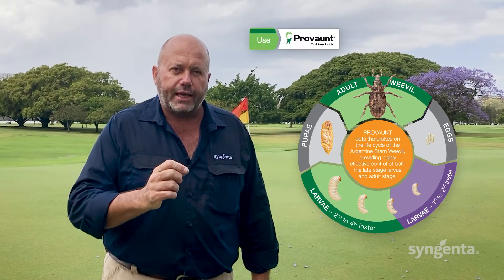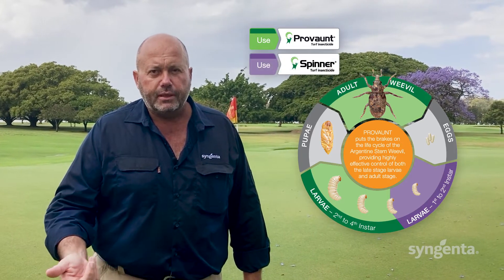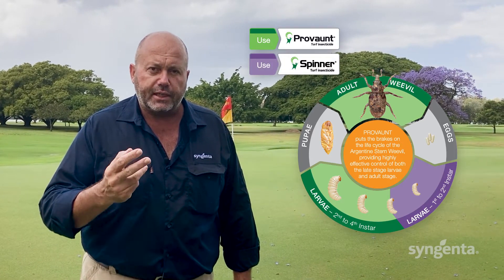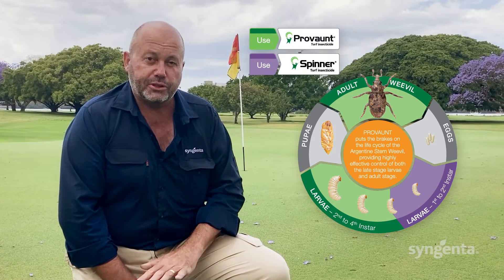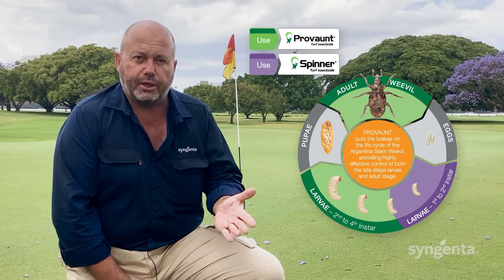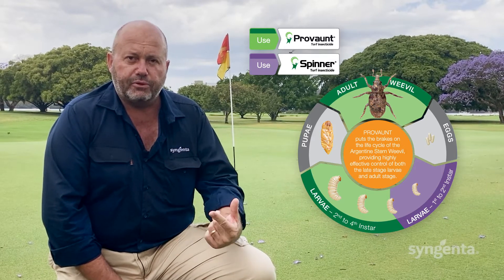Use Prevent to target adults and late-stage larvae in combination with Spinner to target first and second instar, which may still be inside the turf plant. As soon as you see Argentine stem weevil adults, which typically appear late winter to early spring, you should apply Prevent to control those adults and prevent egg laying.